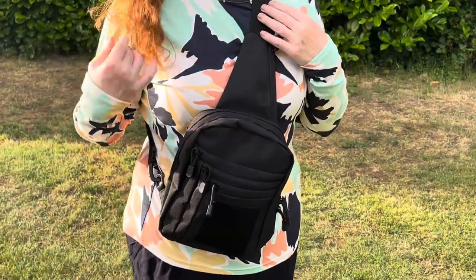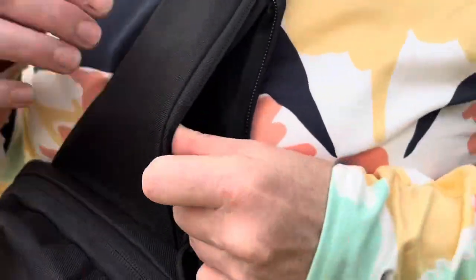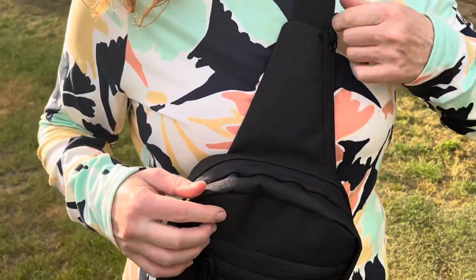Here's some of the try-ons and the fitting of it. We were really happy with this thing — it's very comfortable as well. There's a little pocket there in the harness.